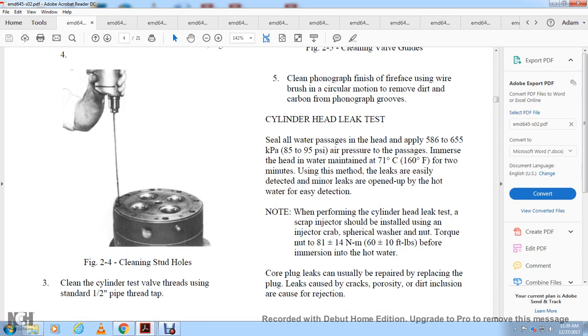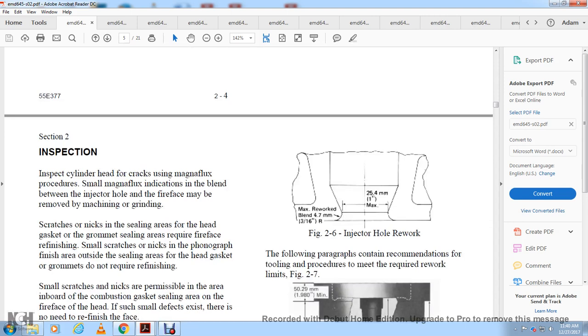Cylinder head leak test: apply 580 to 655 kPa or 85 to 95 psi air pressure to all water passages, with the head immersed in water maintained at 71 to 100 degrees Fahrenheit for two minutes. Minor leaks are more easily detected with hot water. When performing the cylinder head leak test, a scrap injector should be installed using the injector clamp, cylindrical washer, torqued to 81 plus or minus 14 Newton meters or 60 plus or minus 10 foot-pounds before immersion. Core plug leaks should be repaired; leaks caused by cracks or porosity require rejection.